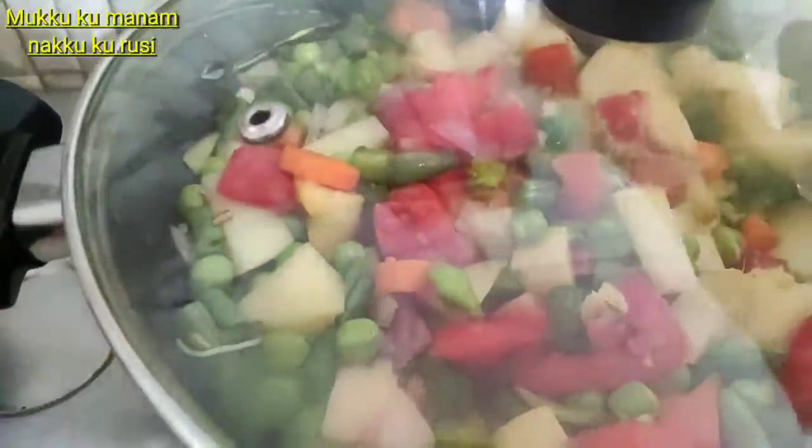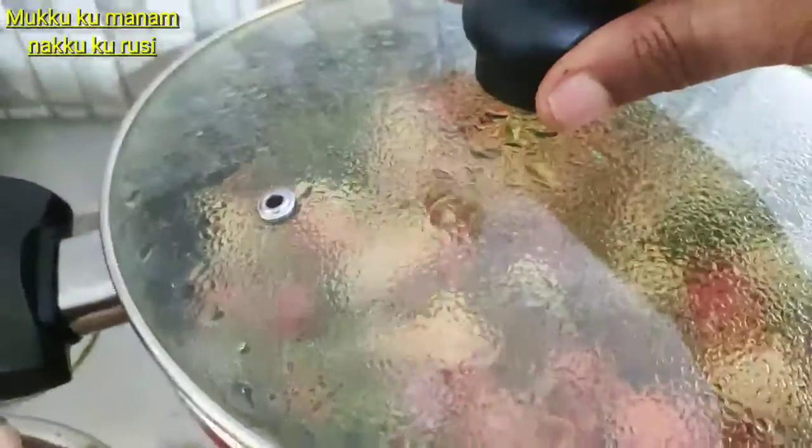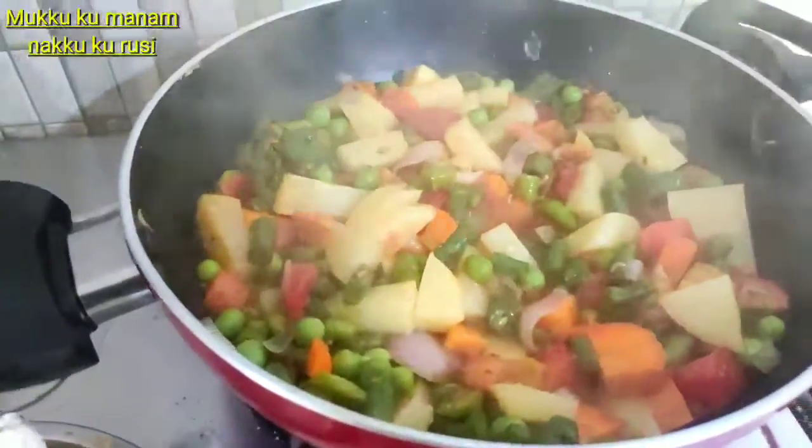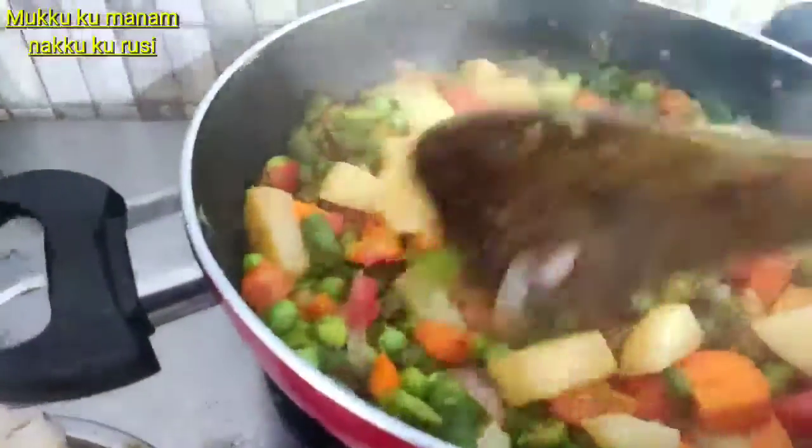After 3 minutes, add the dried beans to the recipe. Then add cauliflower to the top — add a little more cauliflower. This gives a good taste.